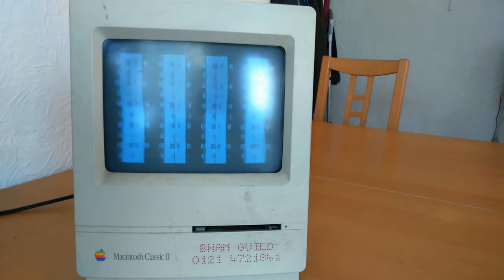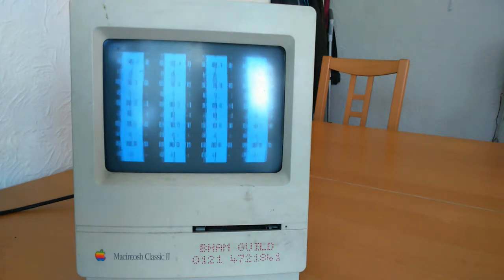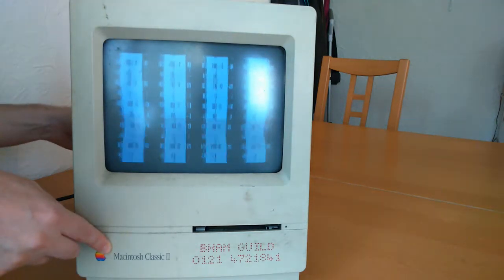This seems to be a common problem with old Macs. I bought this after seeing a video by a YouTuber named Techmoan. He found, via various online sources, that by removing the motherboard and soaking it in water, you can resolve the problem. Sounds like utter nonsense, doesn't it? However, from his video, it appeared to have done the trick.